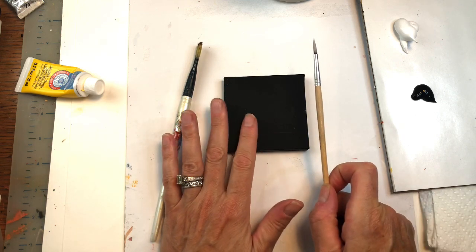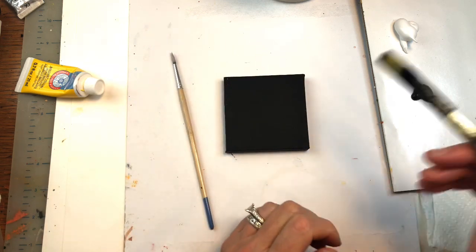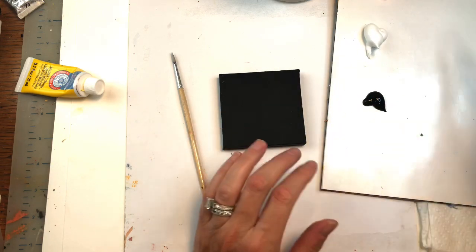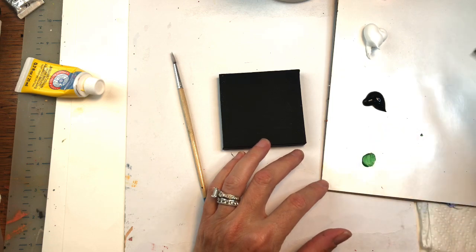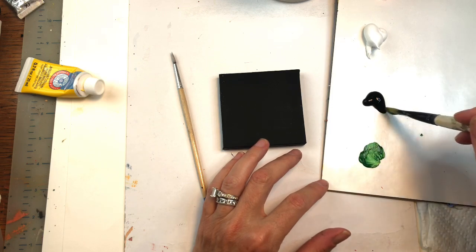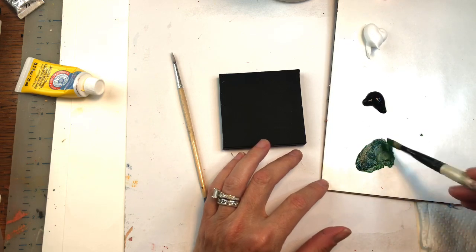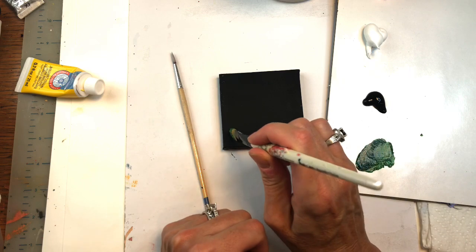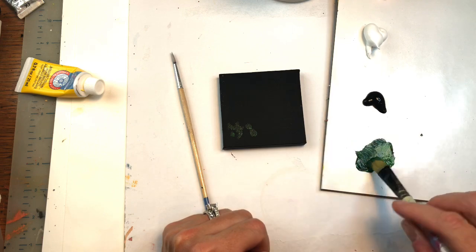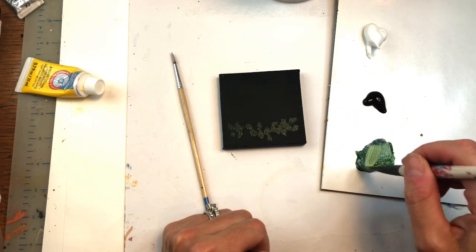I always like to paint my canvas black because the colors are more vibrant that way. We are going to start by mixing up some greens. I have a little dark green here — that hooker's green — and I'll mix a little black in to make it even darker. I'm just going to make little leaves, just dabbing it on the canvas using the edge of the brush.